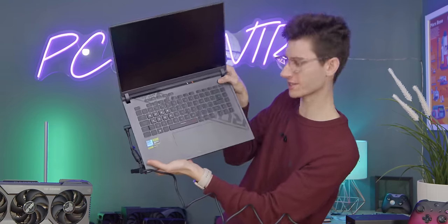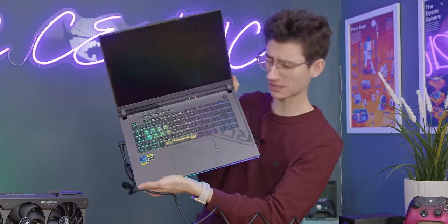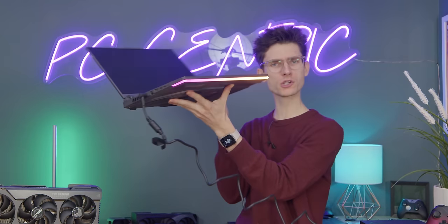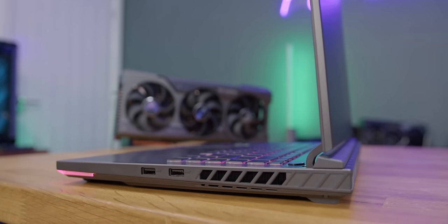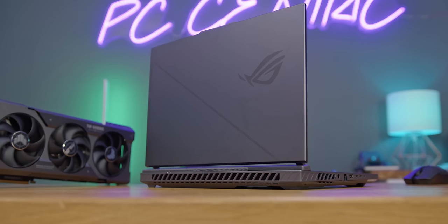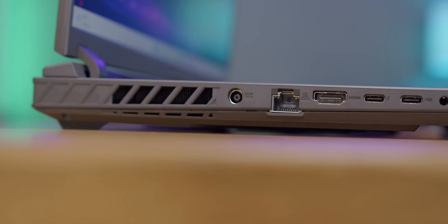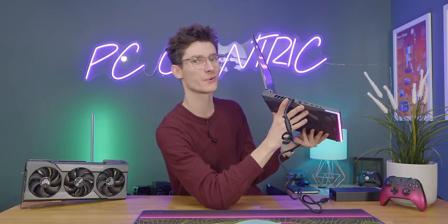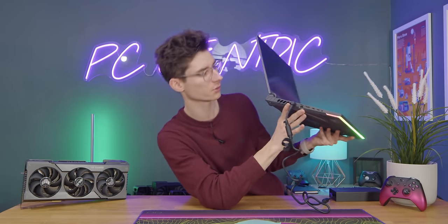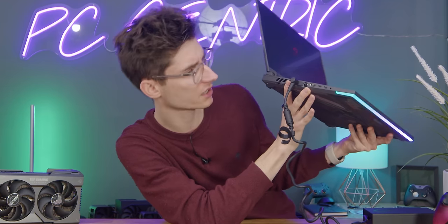Let's give this thing some power and do the honors. RGB keyboard — of course, this is a gaming laptop. It looks as if you've got an RGB bar down the bottom as well. You have two USBs on the right-hand side. On the back you've got loads of ventilation. On the side you've got your power outlet, gigabit ethernet, and HDMI 2.1, which is really useful if you want to output 4K 120 to one of these new fancy monitors or TVs.